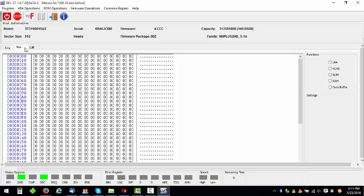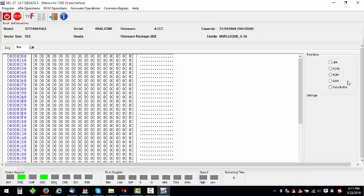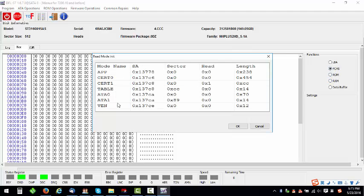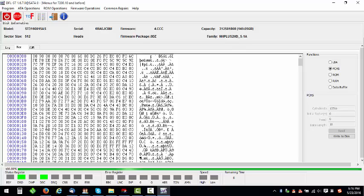First, read the module. We can adjust the baud rate to be higher to read it faster. Let's go to read PCHS. When we adjust to the baud rate higher, we can read it much faster.